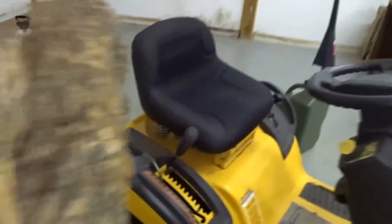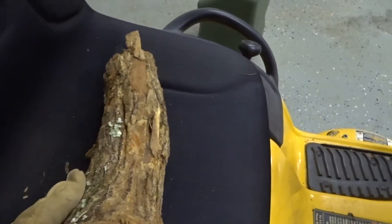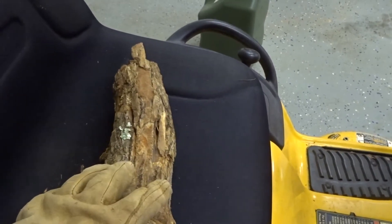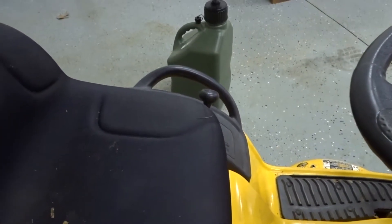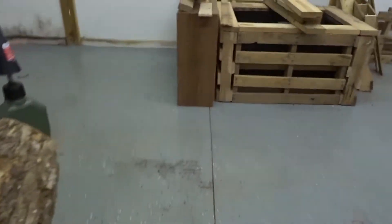That log was jammed just in the corner so I got kind of lucky — it didn't really tear up the blade too bad. What is already torn up, it got into it a little bit, but not too bad. We're going to throw this on the burn pile — actually I'll throw it over here with the scrap wood.